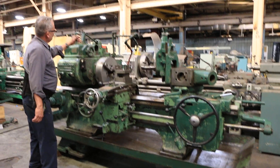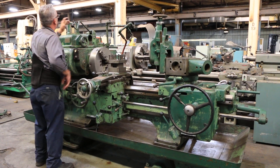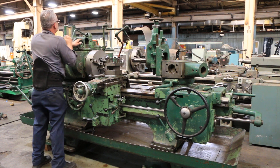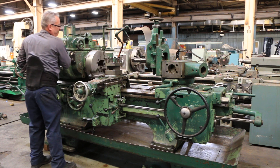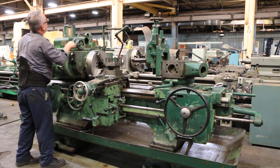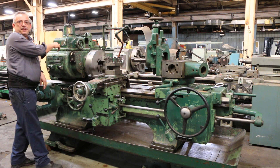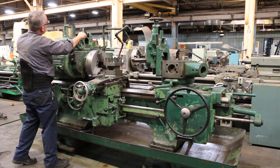You can see the three-jaw chuck. Reverse. It's gonna go neutral. He's changing the spindle speed. Another speed. Faster speed. Reverse.